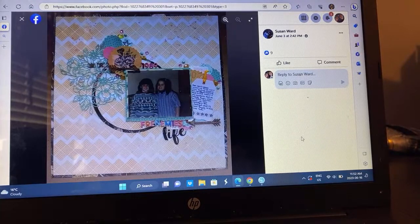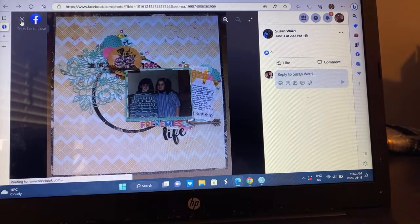We have Susan, who went soft and pretty. She shrunk down the circular element but she's got the upper cluster, one photo, some lovely journaling, and her title. This is an old crepe paper collection. I used to have that — very pretty.